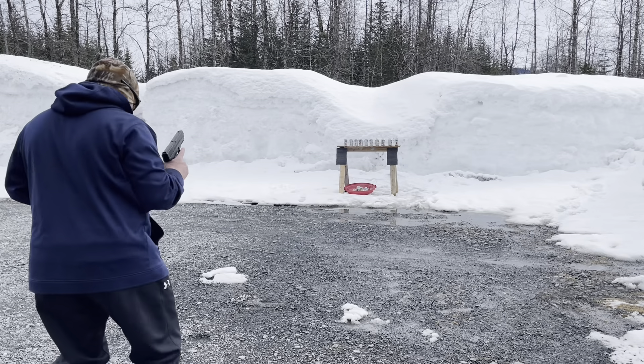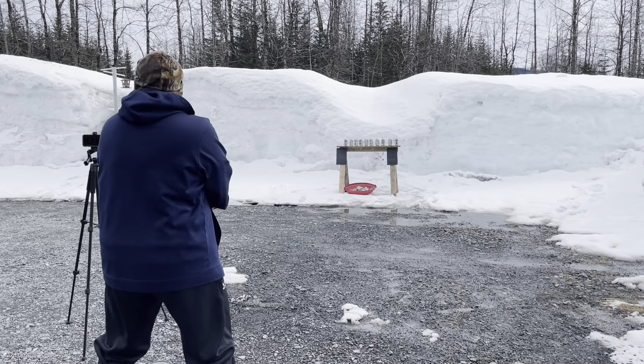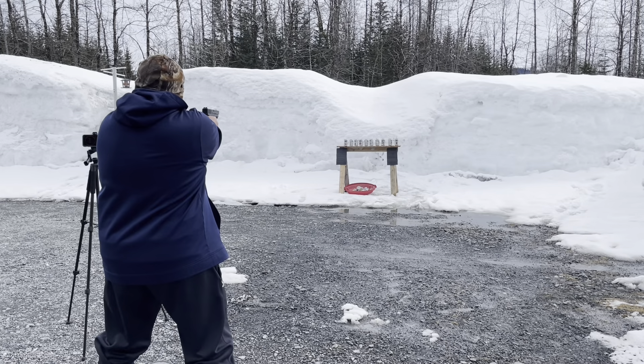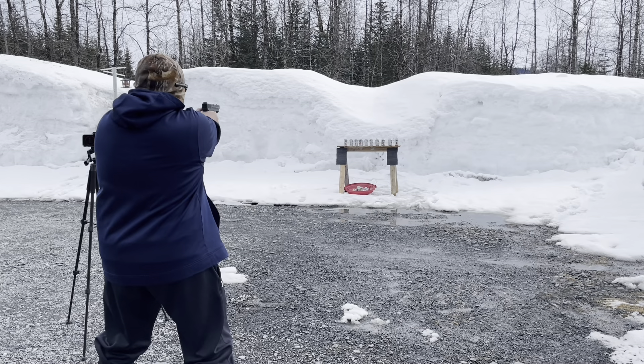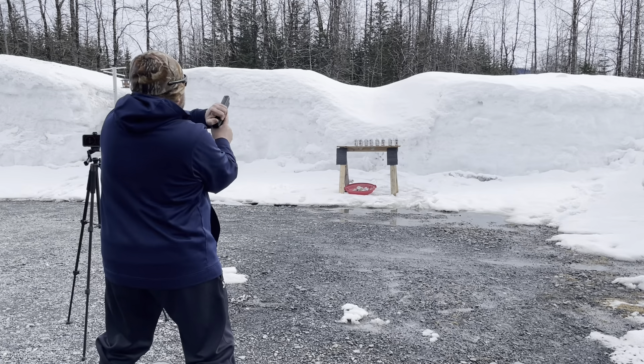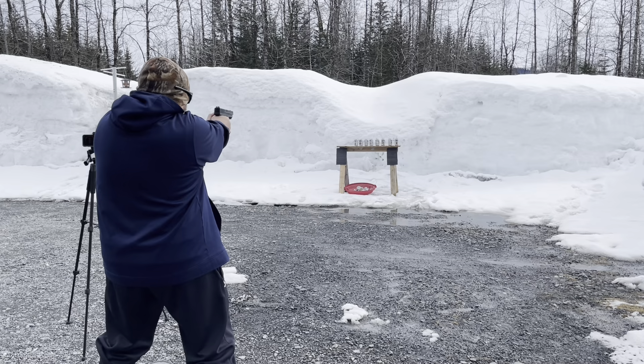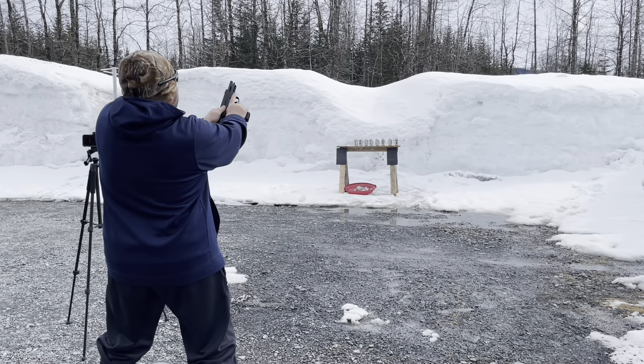10, 9, 8, 7, 4, 3, 2, 1, go. Man, I'm doing terrible.